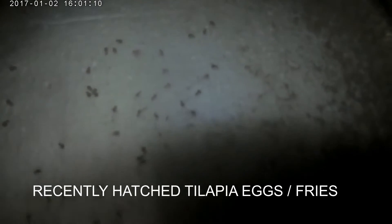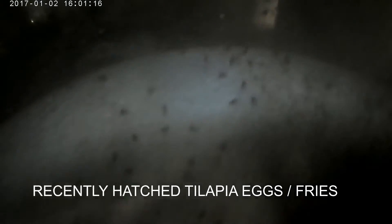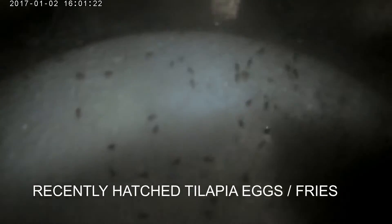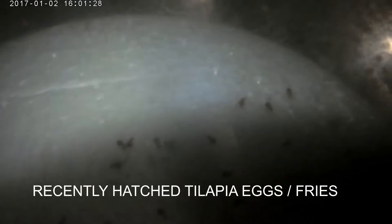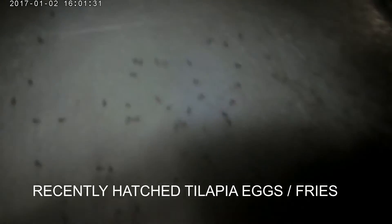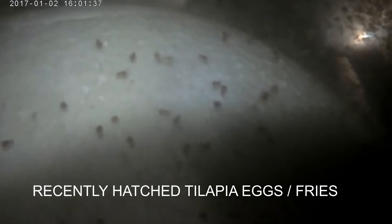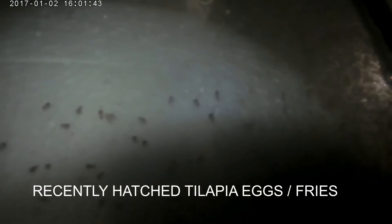From tilapia eggs to swimming fries to fingerlings — hi everybody, welcome again to another episode of Fish Keeping Jamaica. So I got a few of the larger tilapia out of this pond. They are small, yes, as you can see. Normally I would catch one measuring roughly between seven to eight inches in length and weighing about one pound somewhere near that.